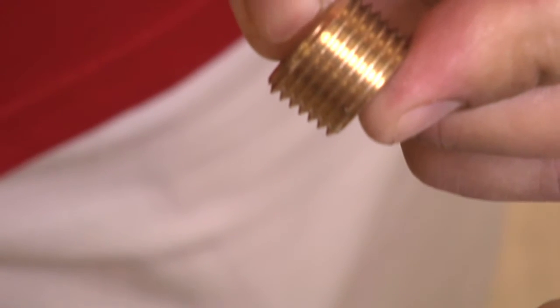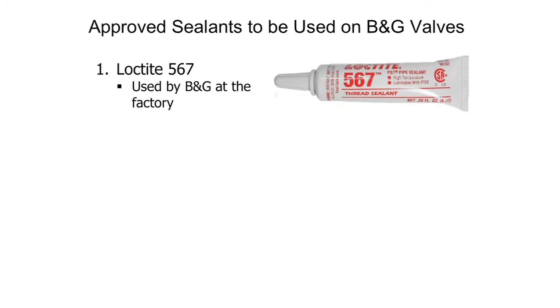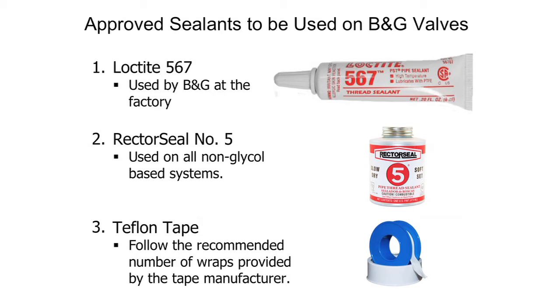Once they're completely clean, we can now apply the new sealant. Bell & Gossett has determined that Loctite 567 offers the best thread sealing capabilities — this is what we use on our production line. Rector Seal number five is also an acceptable thread sealant for non-glycol systems. We also recommend Teflon tape.